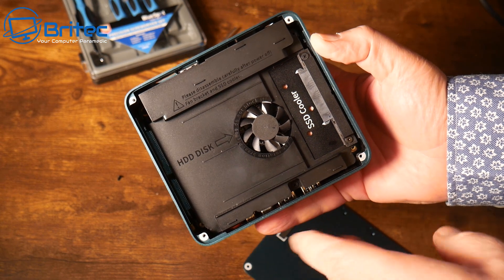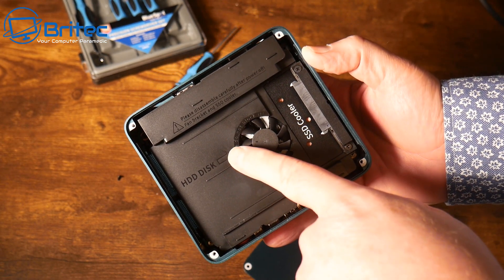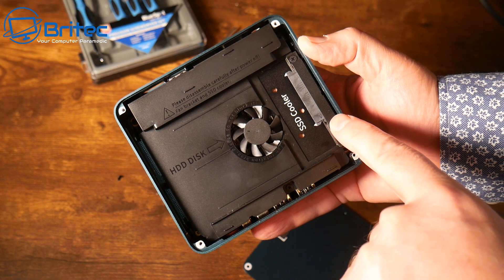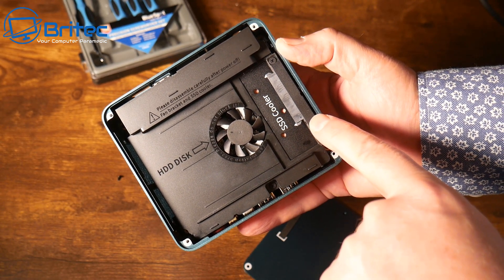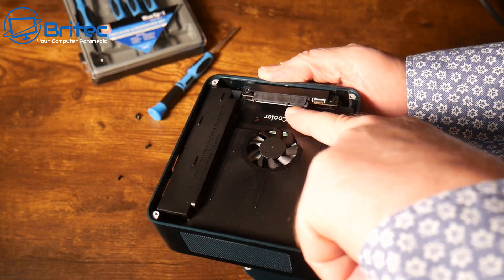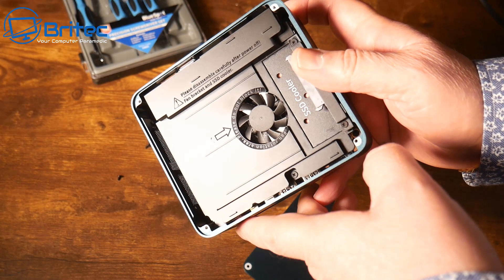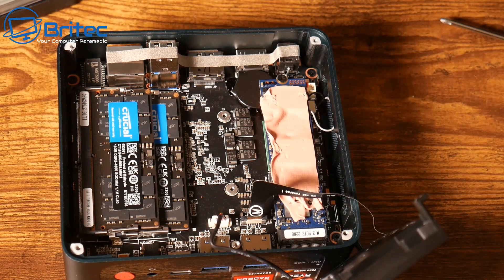Taking the bottom off, you can see there's room to install another SSD which gives you plenty more storage. It also has a cooling fan inside. I like Beelink's design here — removing this plate keeps things well separated and cool. This slot supports an SSD of up to two terabytes, or even a hard drive, though I'd recommend sticking with an SSD.